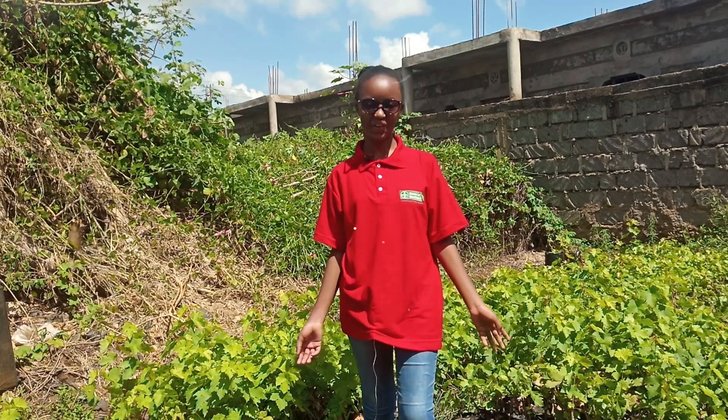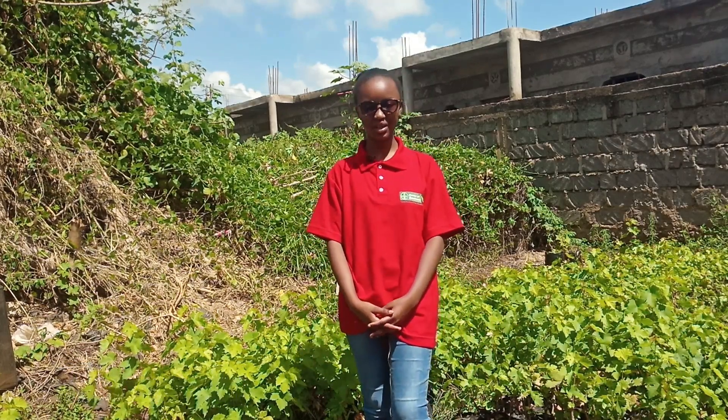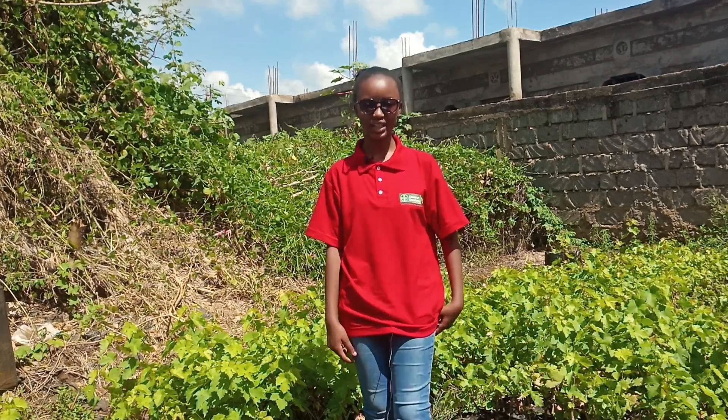Hi, hello, how are you? Welcome to the Cherry Head channel, where we give educative and informative videos. In today's video, we are starting on a new journey in making a vineyard.